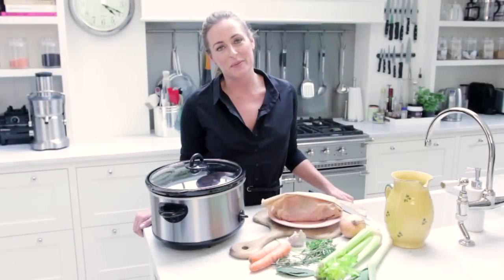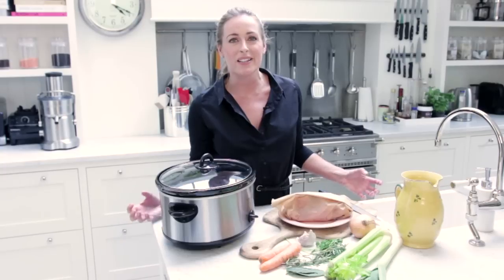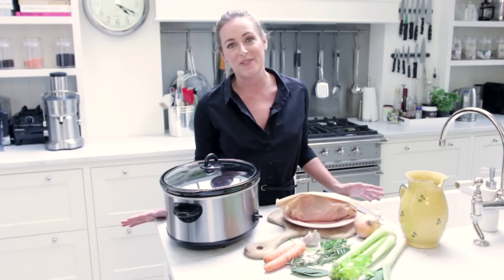Today I wanted to show you how to make a very simple bone broth, or stock as we know it. I use it predominantly with clients for gut health. It's brilliant at reducing inflammation and really healing any damage that's happened to the digestive tract, and it's also brilliant for skin and hair.